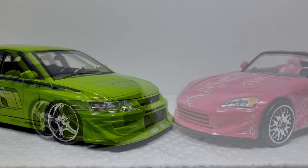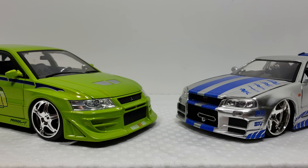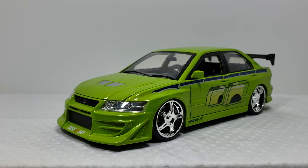For a quick comparison, here is the Evo next to the S2000, which didn't appear in any scenes together in the movie, but they are from the same movie. And here is the Skyline, which also didn't appear in any scenes with the Evo, but it was Brian's car in the movie before he got the Evo.